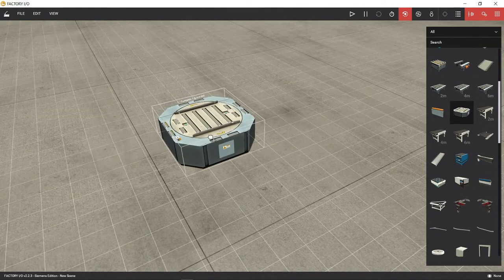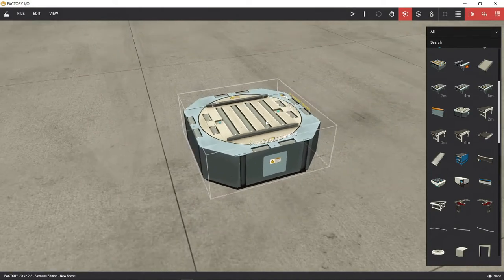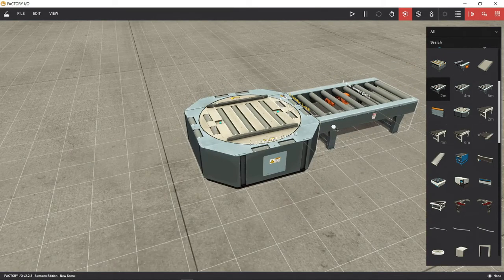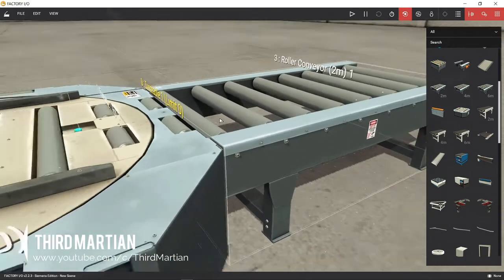First, let's put on the turntable. You can connect four conveyors on each side of the turntable. Turntable is part of the group roller conveyor. Heavy duty roller conveyor can be controlled by digital and analog values according to the selected configuration.